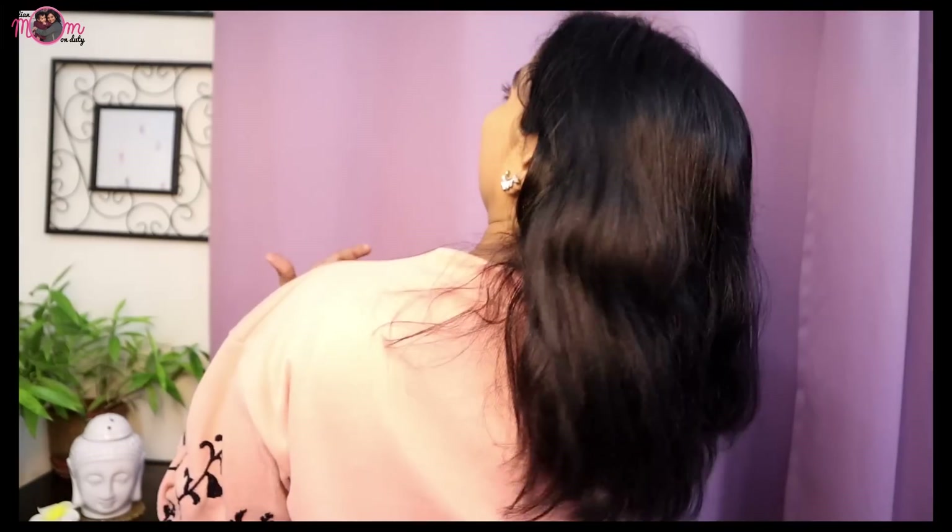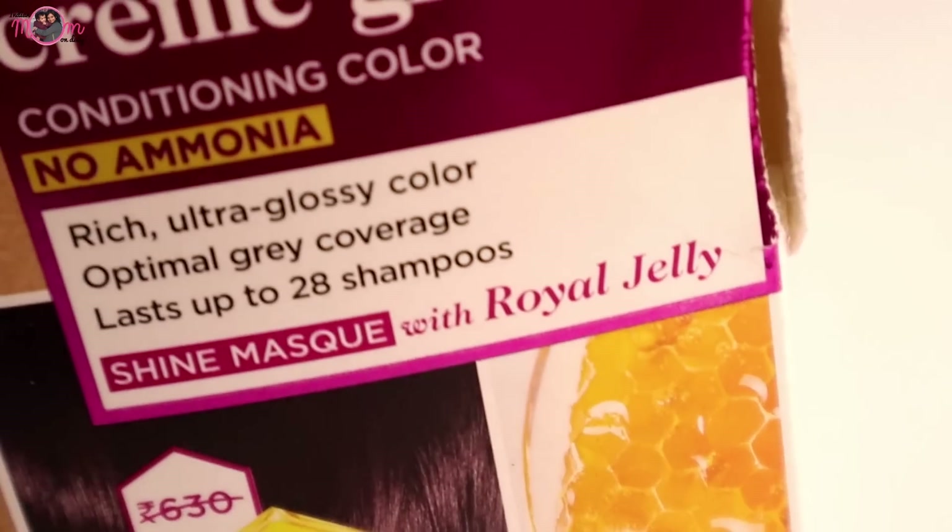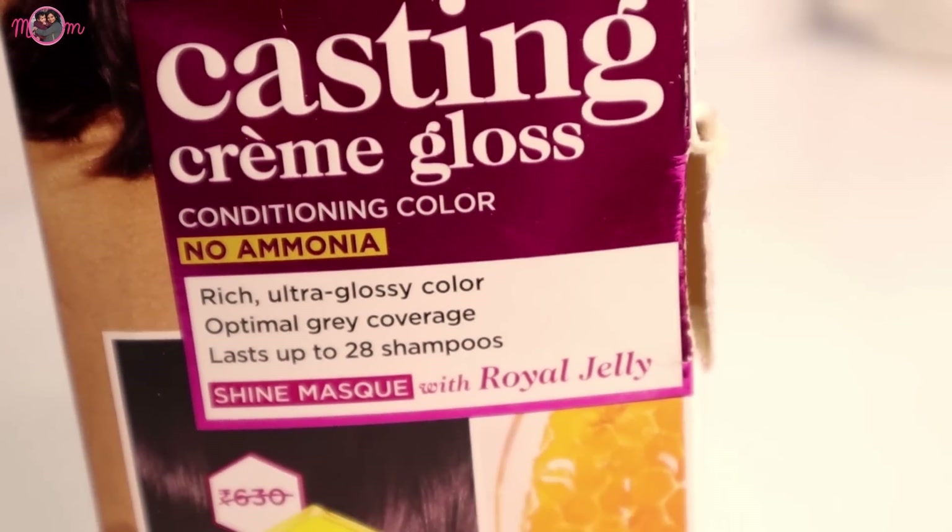One more best part is that you get to choose from 13 colors. According to your skin color and liking, whatever shade looks good on you, you can choose. And how can I forget — it comes with a shine mask with royal jelly, which you don't get with any other hair color. Because of that shine mask, I noticed that shine, luster, and softness were added to my hair.